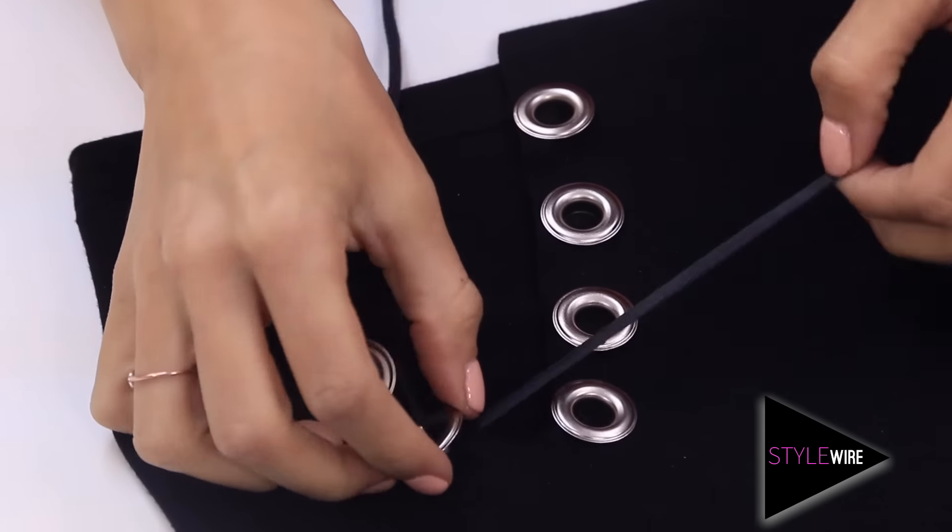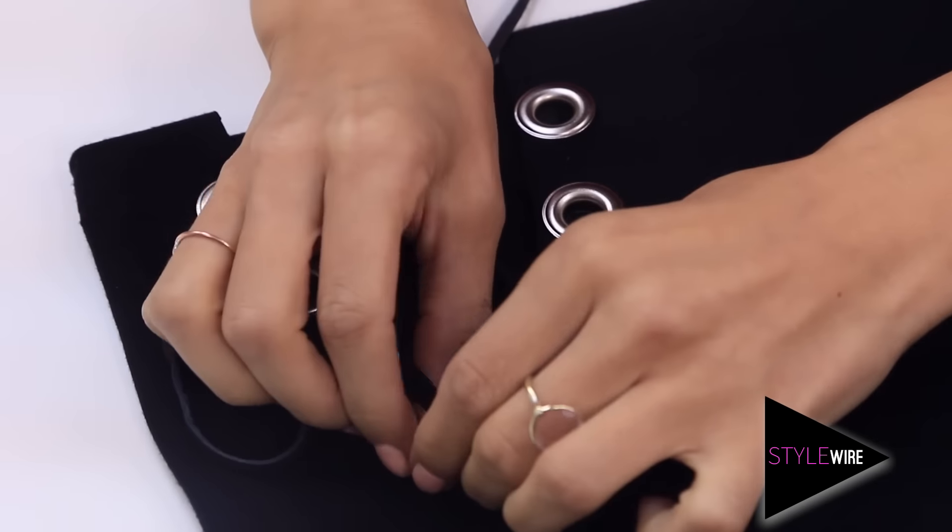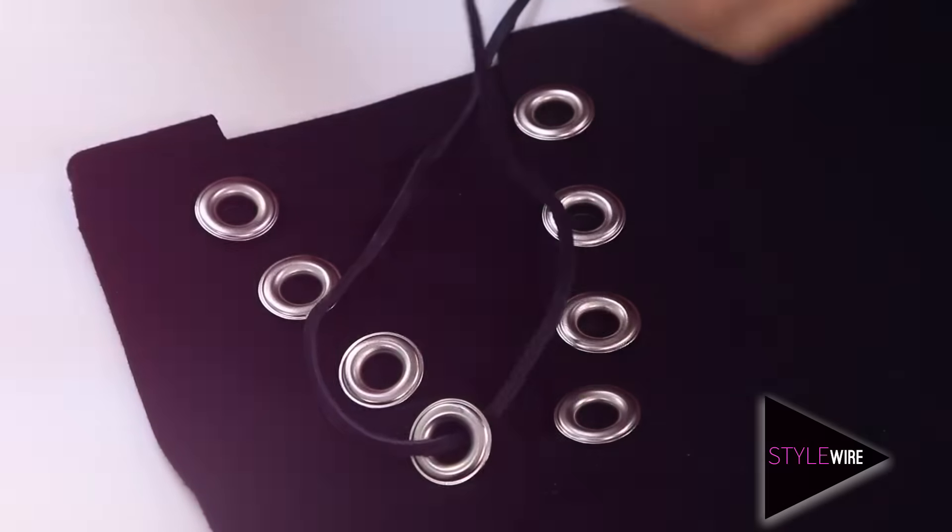Finally, grab your rope and thread it through the eyelets, and remember to do all these steps again on the other side.